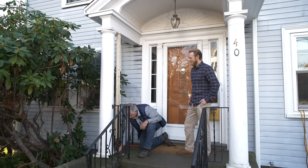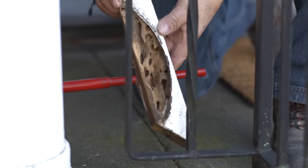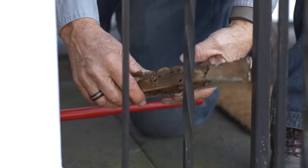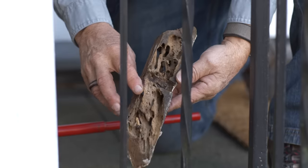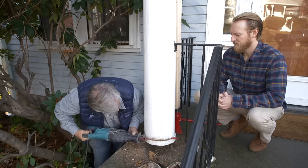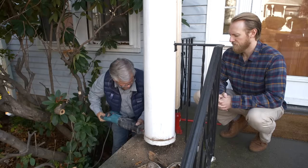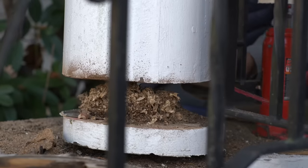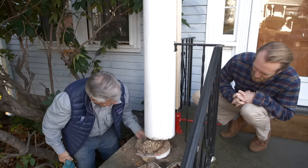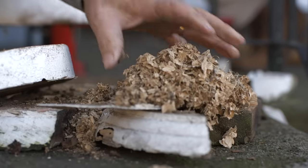So now we can take our pieces out. Look at that — that's carpenter ant damage right there. They just like to eat that wood so they can make a nest somewhere in your house. We'll take all that out. There was the nest right there. Look at the damage they do.